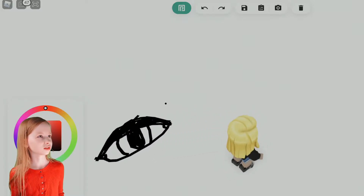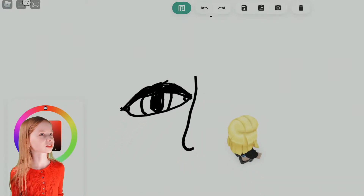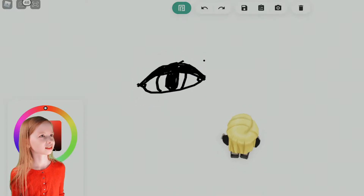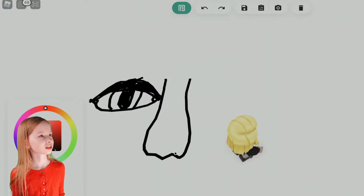Now let's draw the nose. That's a little sideways. And let's do it just like that. Now let's just get the little holes, because, you know, need a breeze.